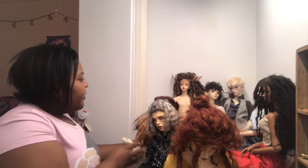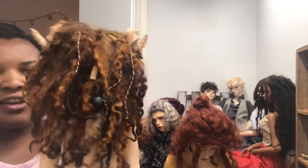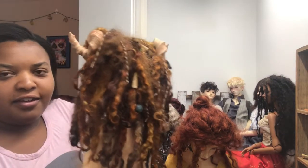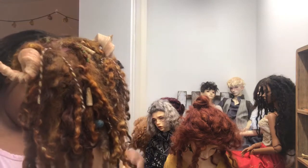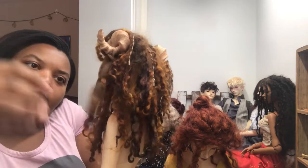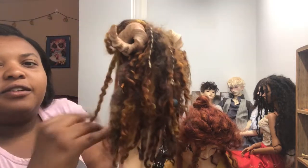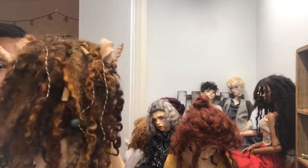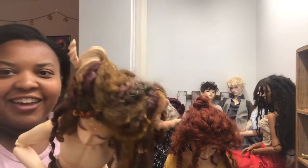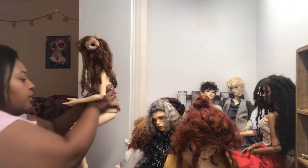My favorite wig is Oleander's. He has wool too, but I kept the wefts uncombed so they look like dreads — he lives in the forest as a guardian of nature. I blended multiple colors of wool pieces: purple, green, orange, and tan. It's very whimsical and natural looking. He also has a center part, but it's very hidden because the fiber is so thick and natural looking that it blends right in.